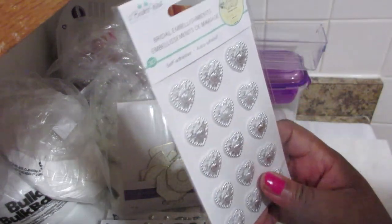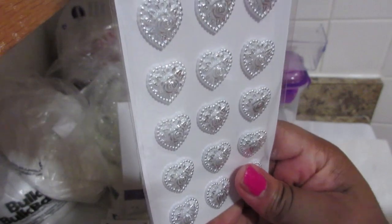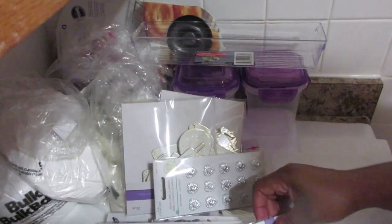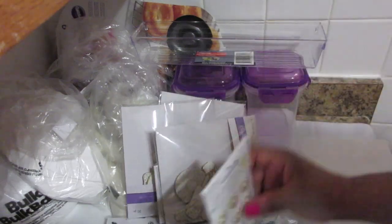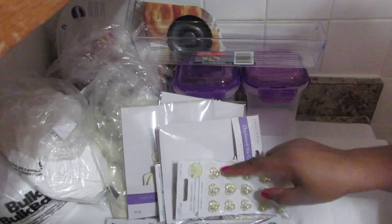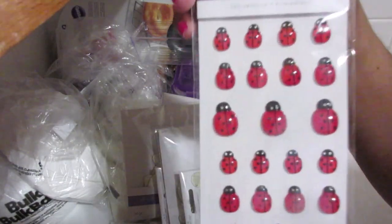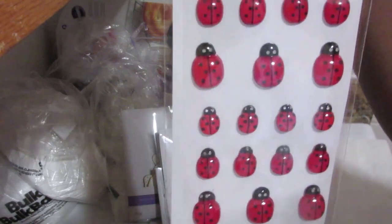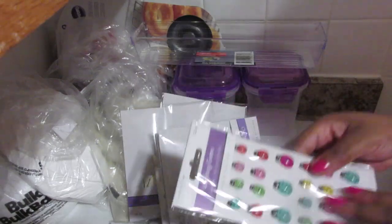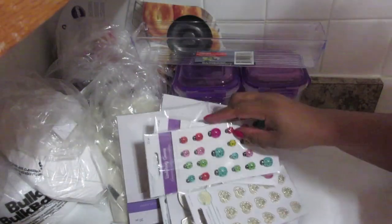This is so cute — it's embellishments and it's only $1.25. I got the gold one too because you can't have silver without gold. And look at the ladybug stickers — wait, these are actually gems! Different colored ladybug gems — all great for your products.